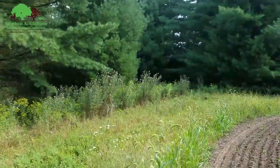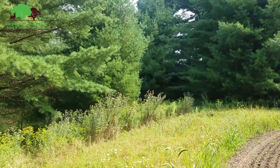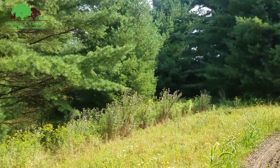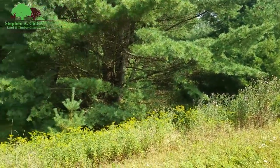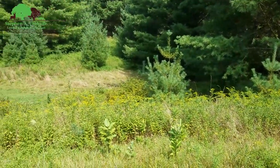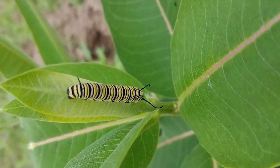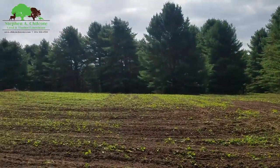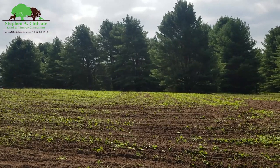You always want to leave something for the pollinators — there's some thistle over there full of bees and flies and different things. Along the edge, leave some flowers or even plant some. There's some milkweed coming in. Stay tuned — I'll try to add to this video when it grows, and if it doesn't grow I'll show you that too.